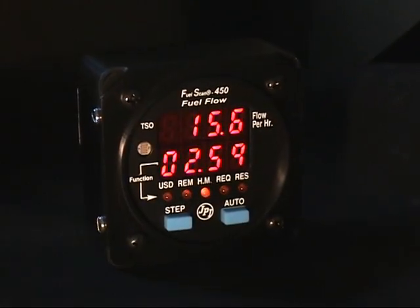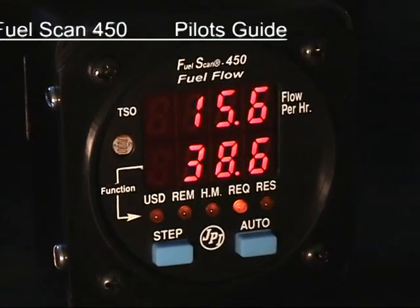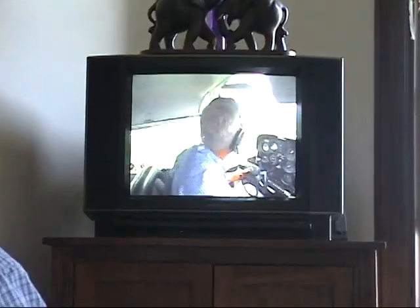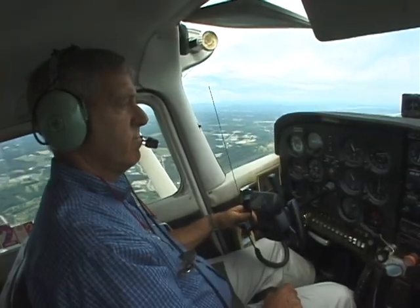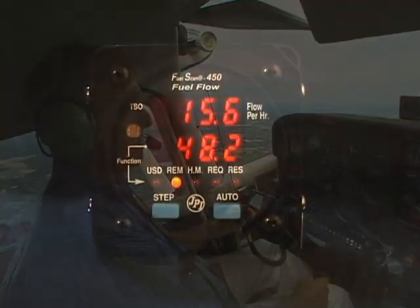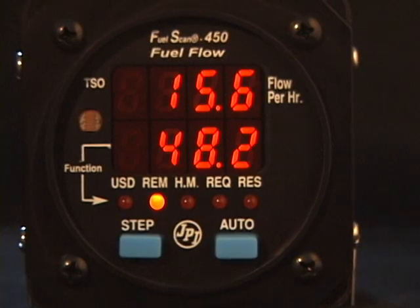Thank you for purchasing your FuelScan 450 fuel management system. You'll discover that this is the finest fuel monitoring system available for piston engines. This video will walk you through the operation of the FuelScan 450 and answer the most common questions about the instrument. Think of your FuelScan 450 as your personal flight engineer, always there, working in the background, constantly monitoring your fuel consumption while you concentrate on flying the aircraft.